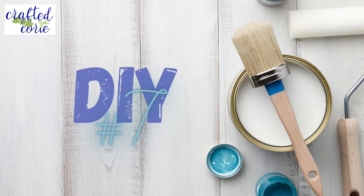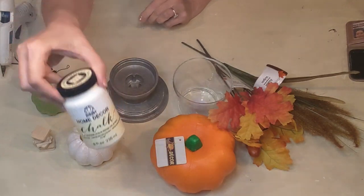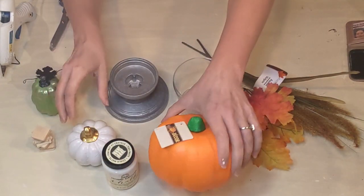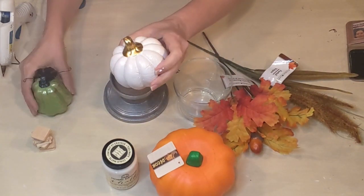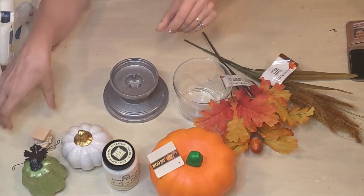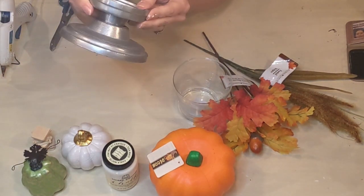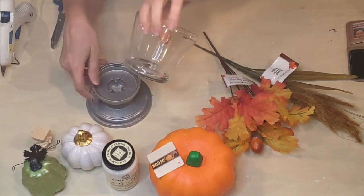DIY number seven. For this we're going to be using Sheepskin chalk paint again, another foam pumpkin from Dollar Tree, and a couple of ceramic pumpkins also from Dollar Tree. I have this little pedestal I picked up from Goodwill for a dollar, and then a Dollar Tree vase as well.